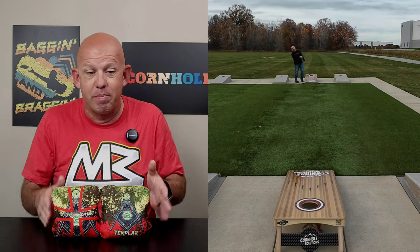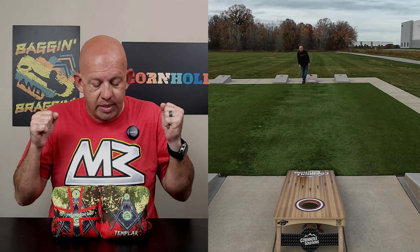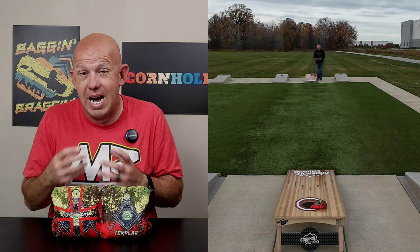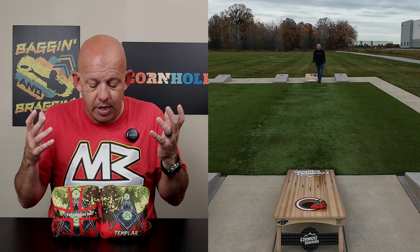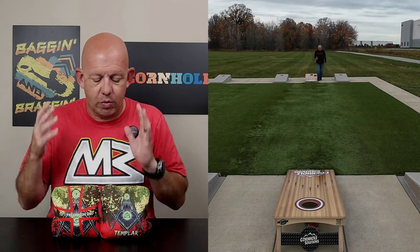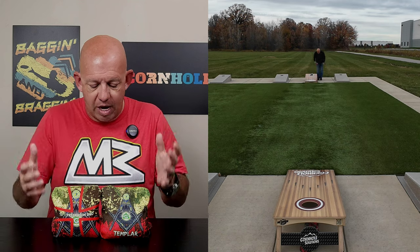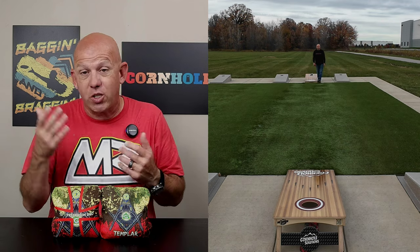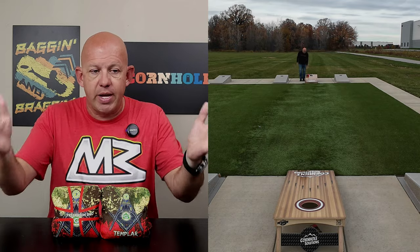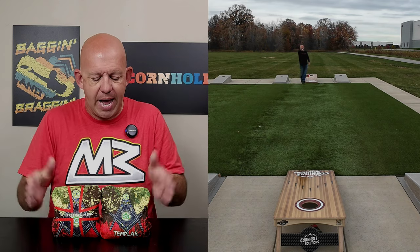Definitely a great bag if you love to run bags and outscore your opponent. The Freemason Duo is available at templercornhole.com — I'll put a link in the description. As of recording, this bag had not yet been released but should be out pretty soon. They run $80 for a set with free shipping from Templar — $80 shipped is a great price and you're getting a high-quality bag. Note these bags are not ACL or ACO stamped, so if you need bags for those events you'll have to go a different direction, but for non-affiliated tournaments, local leagues, and local events they're a great option.